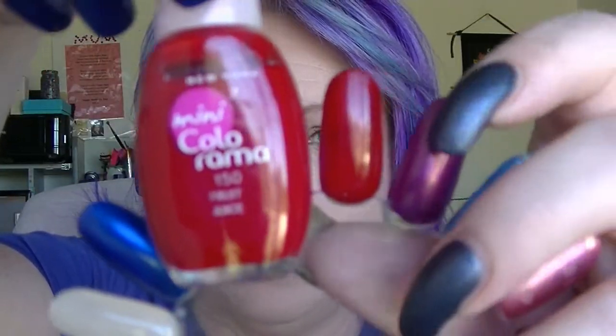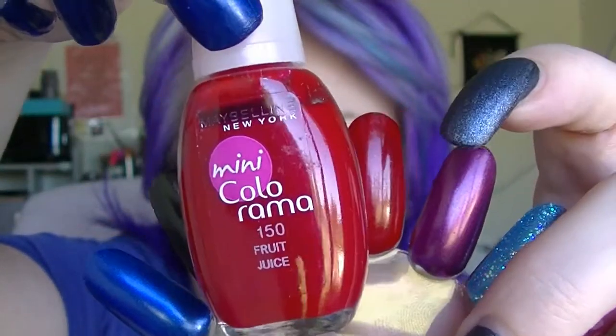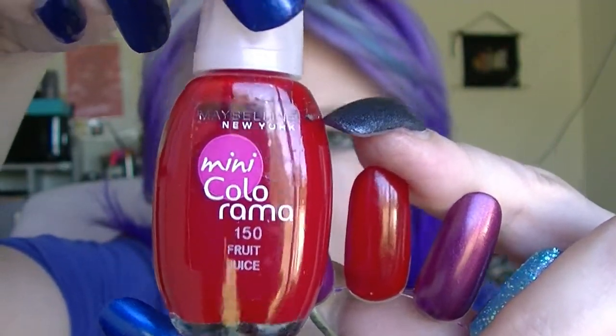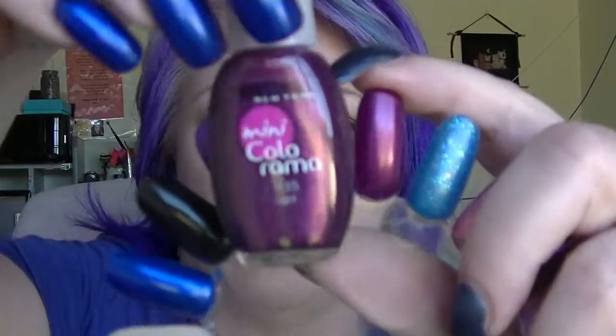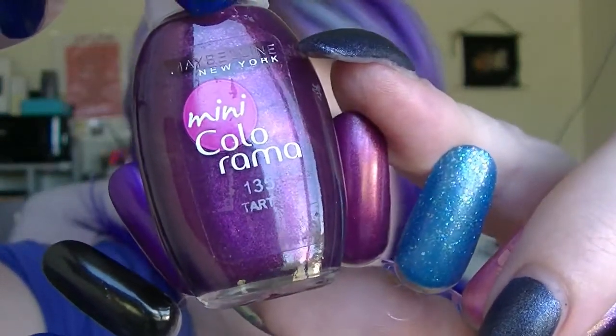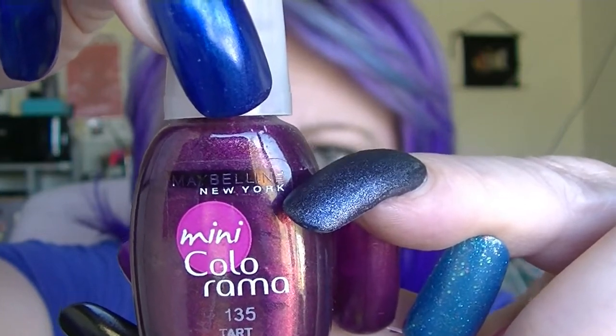The second to last one is Fruit Juice, which is a jelly red. I might do some pond manicures or a jelly sandwich or something a few times — this is quite sheer. We're at that line. And the last one is actually my newest one, even though the line is fairly low on this one, because unfortunately it's kind of sheer and needs to be built up. This one is called Tarte, but it is a really gorgeous purple with a kind of goldy shift to it. Really pretty. And we are where that line is.